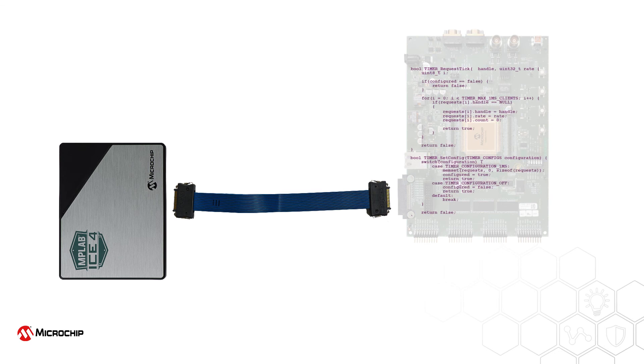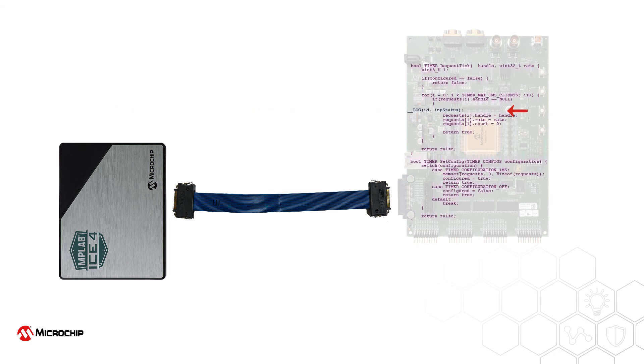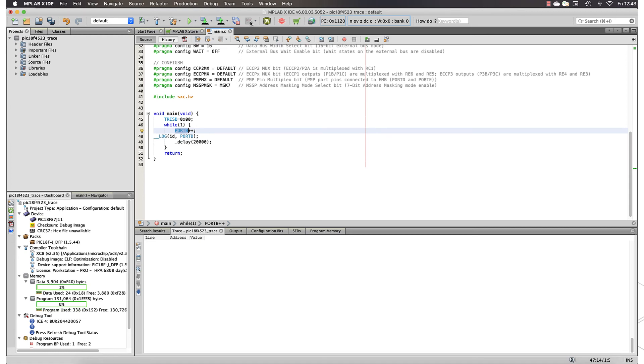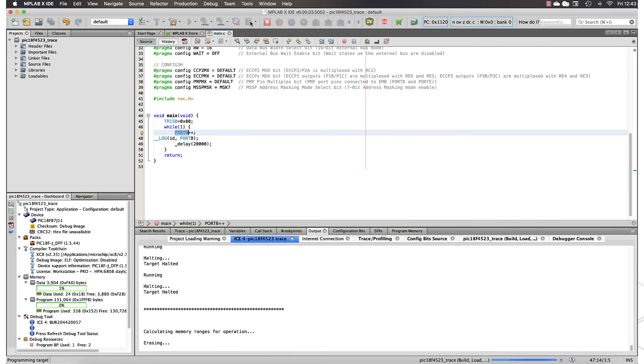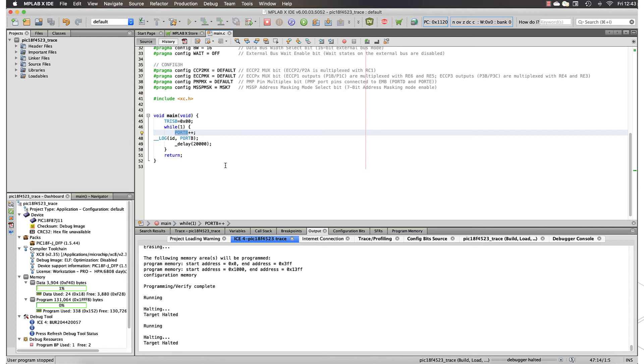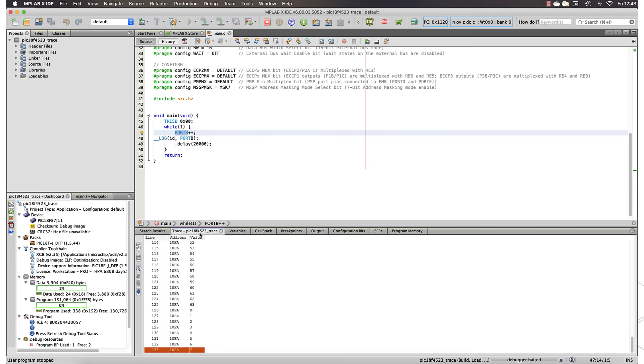Support is also offered for instrumented trace, where execution of special statements that you embed into your project source code transmit data to the ICE4 when they are executed. This form of trace generates significantly less data, which makes it easier to identify and focus on areas of your program that are of particular concern. Trace and log macros can be added for many 8 and 16-bit devices to instrument your code at those locations where you need to track program execution and examine memory. The data can be observed in the trace window once the program has been halted.